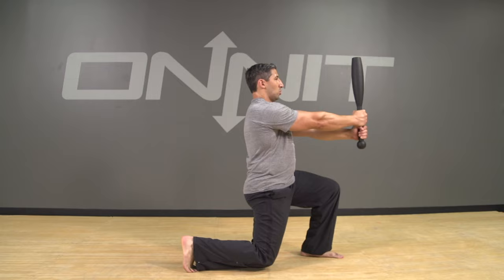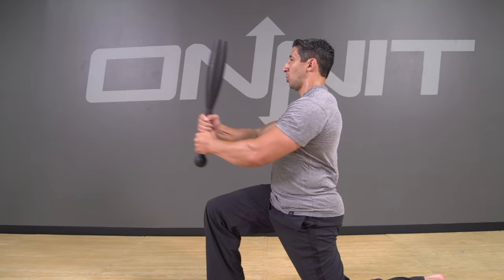Another benefit of the Steel Club, due to its slim profile, is that it's really great for multi-planar movement skills, rotational exercises, and even developing into flow sequences.